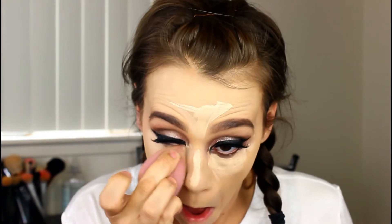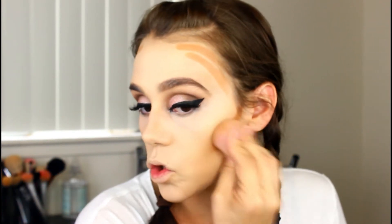Now I want to see how concealer sits on top of it, so I'm going to grab the Kat Von D concealer — I'm still finishing up this sample. I'm going to finish off the rest of my face and see how everything sits on top of it. I'll be back in just a second to give you my first impression of actually paying attention to this foundation.